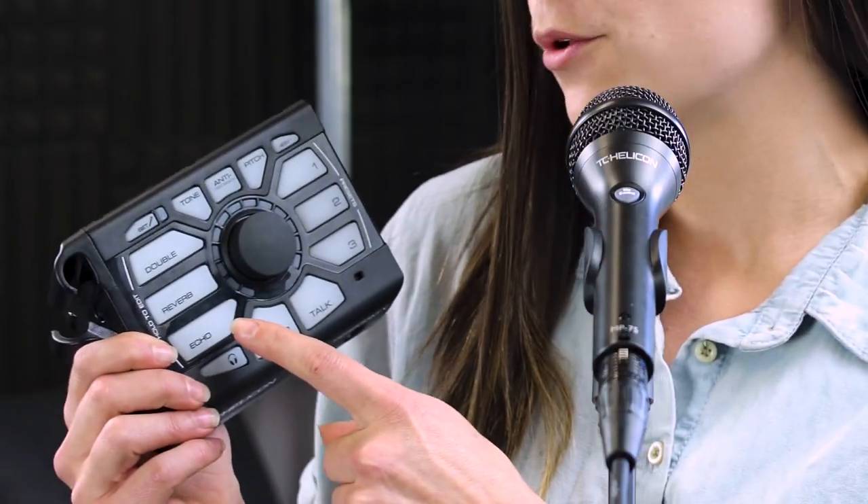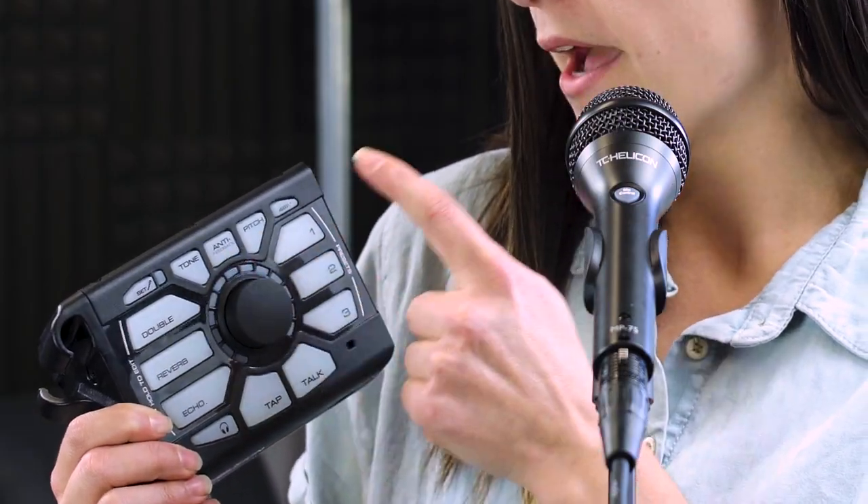The Perform V brings perfect vocals to your fingertips with time-tested vocal effects, automatic mic gain setup, adaptive tone, anti-feedback, and pitch correction for worry-free performing. On top of all of that, you have the ability to store and recall all of your favorite effects, as well as beam in pre-made sounds from our Perform V app. Our preset library hosts hundreds of iconic sounds from your favorite singers, genres, and songs.